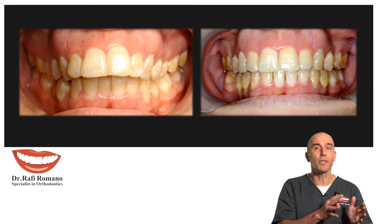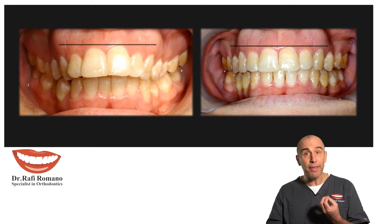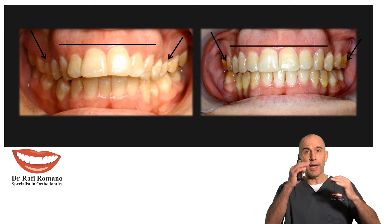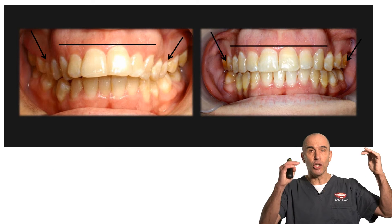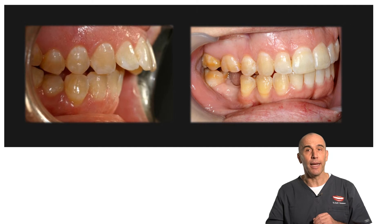You see the before, you see the after — everything is very healthy. You can see the gingival line that was aligned. Before, she had very uneven gingival margins, and now the gingival line is quite aesthetic and nice.